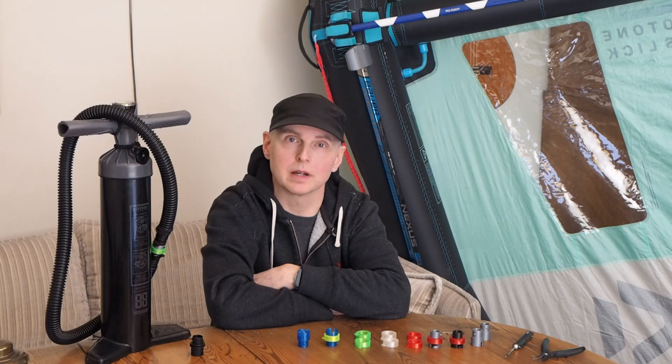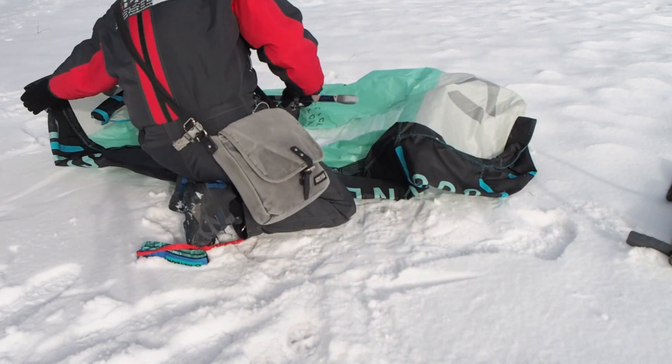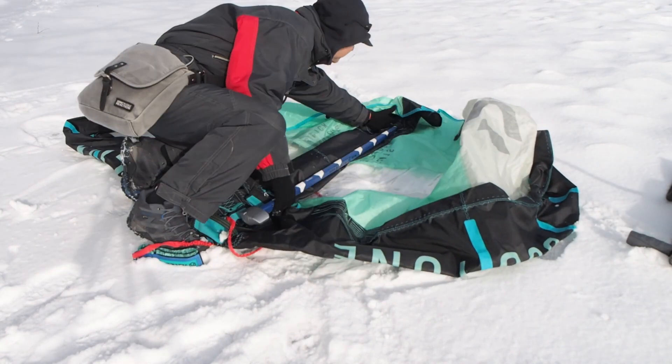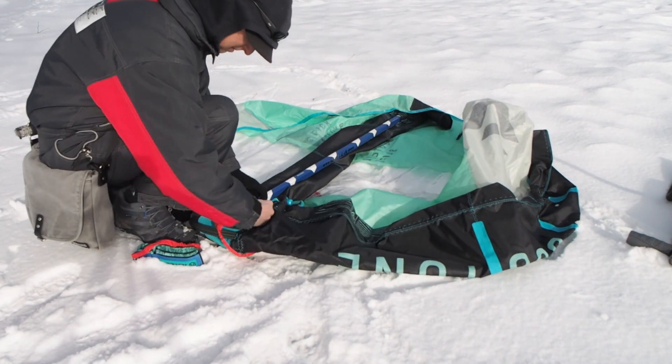Because I have a windsurfing background I decided to buy the duotone slick wing. It has a boom so it's kind of familiar to me. I was lucky I had the adapter to start with, however I had a friend who also wanted the slick and we checked his pump and he didn't have the right adapter.